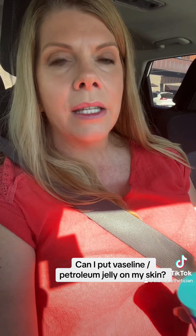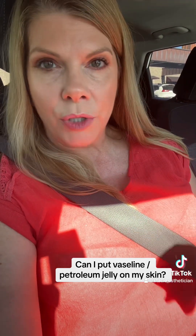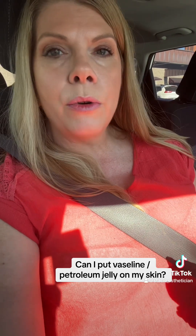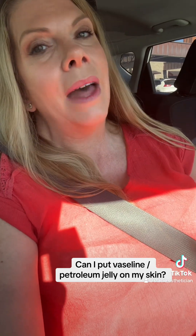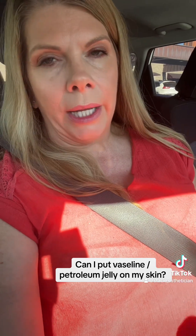Petroleum jelly is actually really, really good for your skin, and the reason it's good is because it occludes anything on the skin. If you have an injury to the skin and you don't want bacteria or germs to get into that wound, you can occlude it with petroleum jelly. The same goes for keeping things in the skin — not only are you keeping bad things out, but you're keeping good things in.